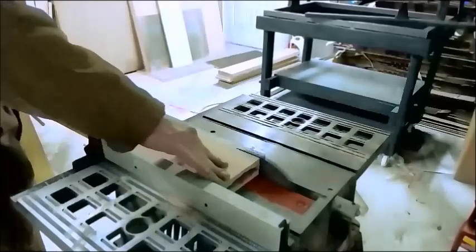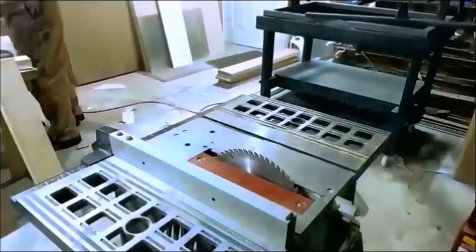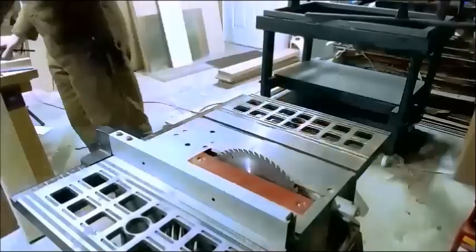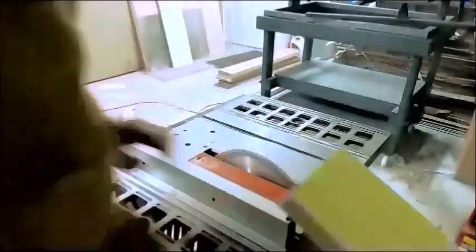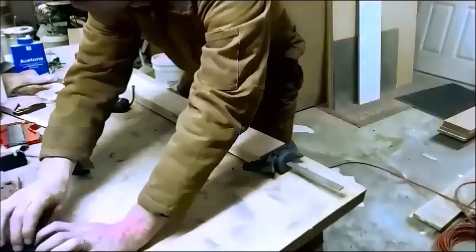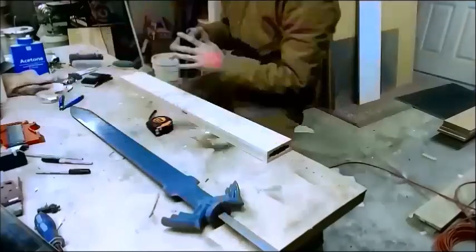All right, we moved on to the table saw. I trim down the edges — I knew how wide I wanted this to be, so I'm cutting off the extra material. It's always better to have too much than too little. Nice clean cut; I end up with two clean pieces and a nice square edge on the scabbard, so I know I'm working from a good clean shape.